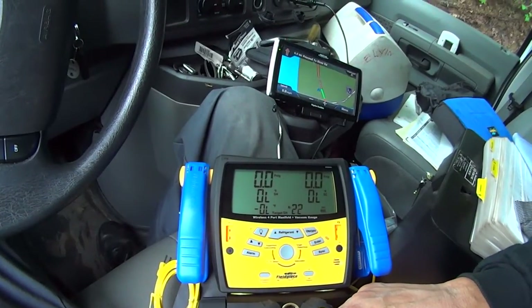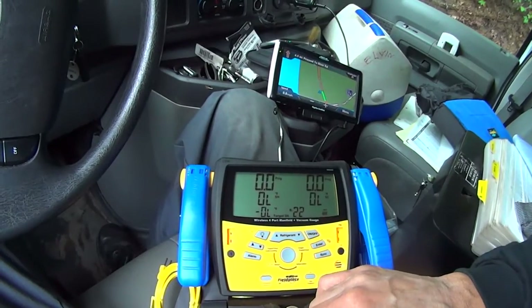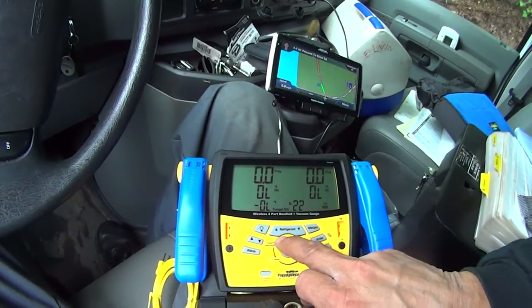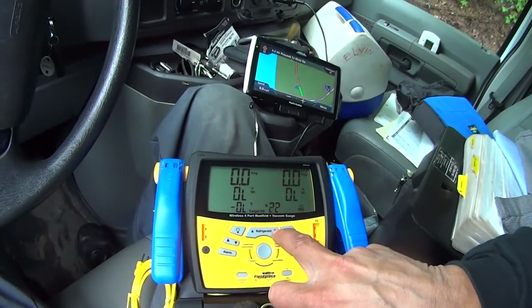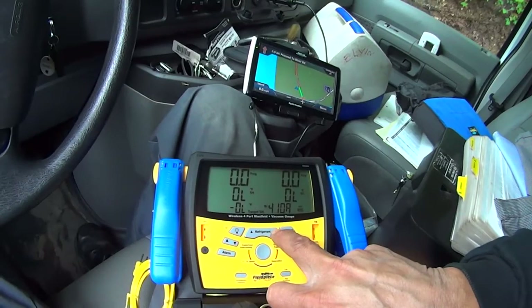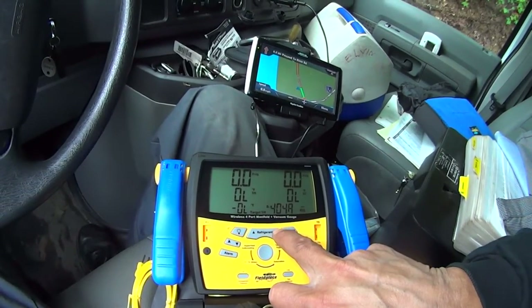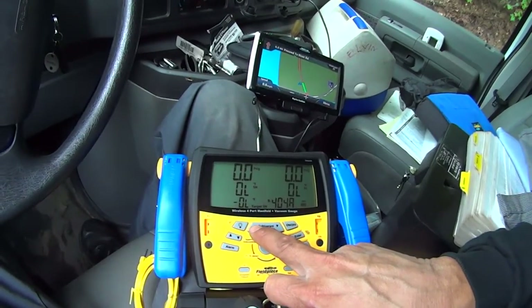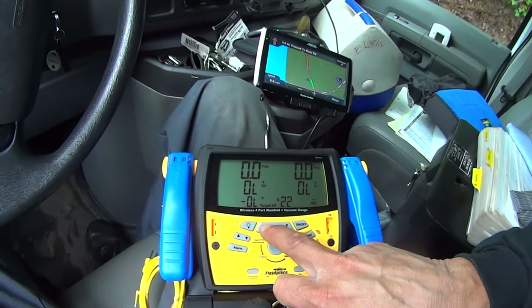Superheat. Superheat target. R22, 125, R22, R410a, 134a, 402 — wow, everything right there. You don't have to go too far. Let's go back to R22.